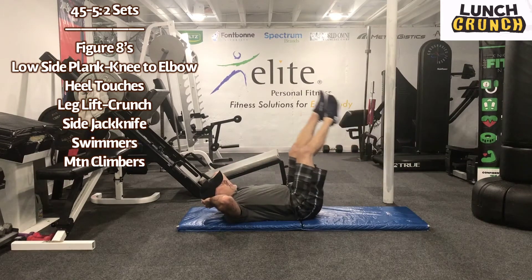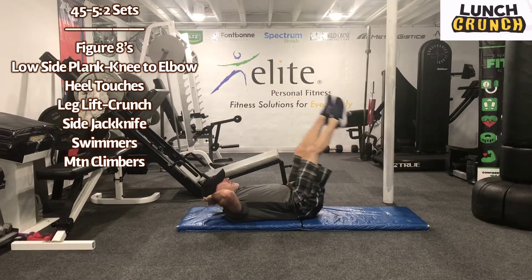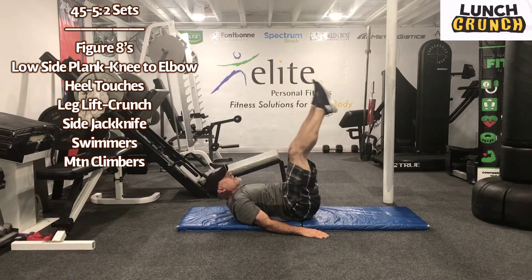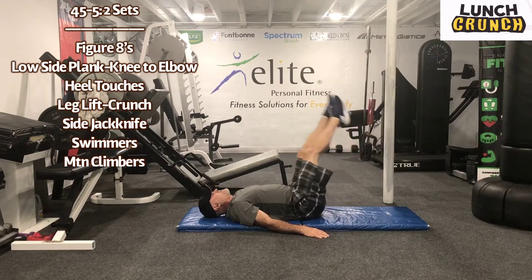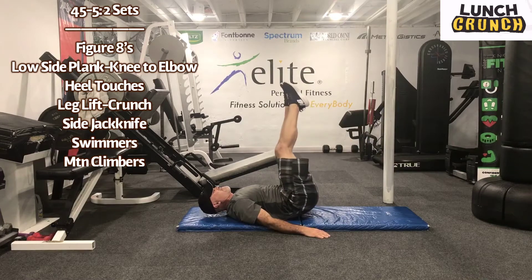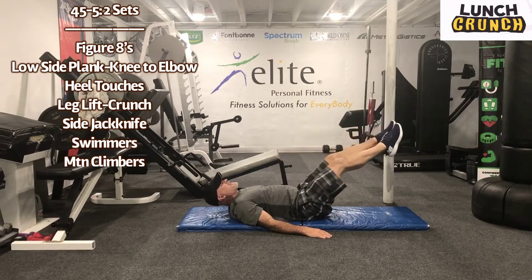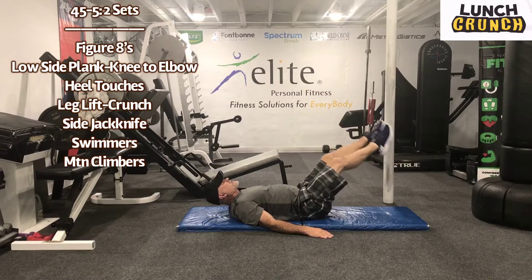We have 45 seconds, guys. If you want to, you can put your hands down on the floor and that will give you a little more stability. But what we're doing is basically drawing an eight with your feet. If your neck tightens up, you can rest the head down. You should really be able to feel these. Okay guys, we have a short break. Recover for five seconds.